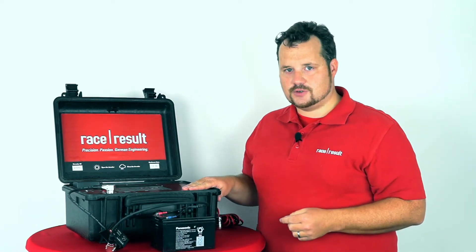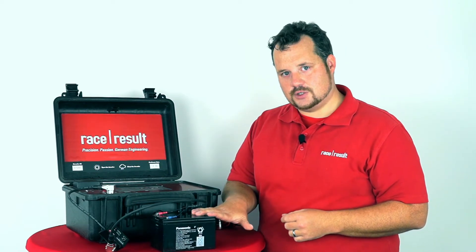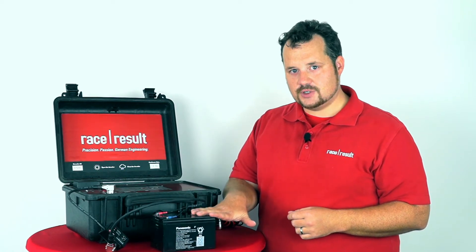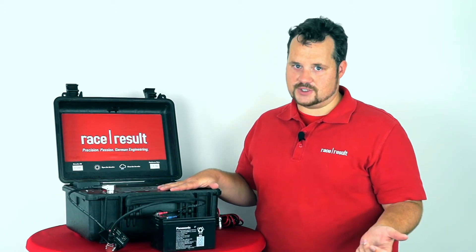This has two major advantages. One is that the external battery is discharged before the internal battery is touched. This means that the external battery is completely empty and you still have the full internal battery to run for another six to eight hours.